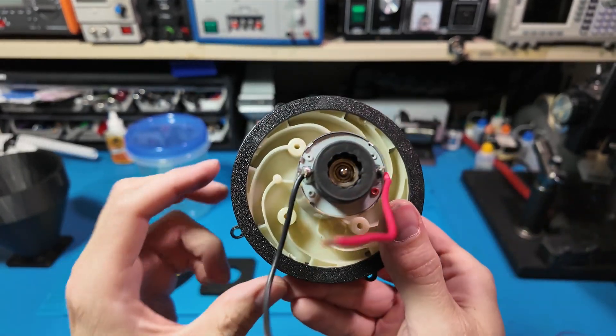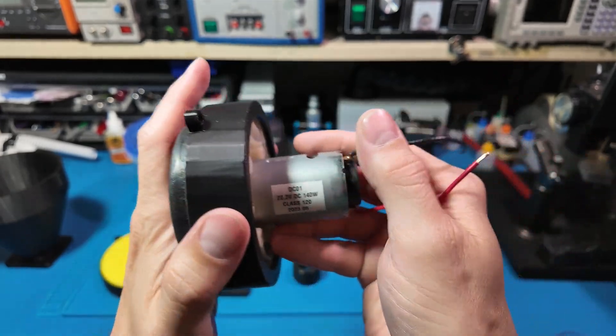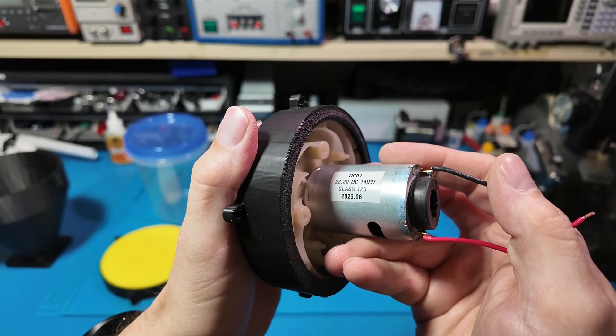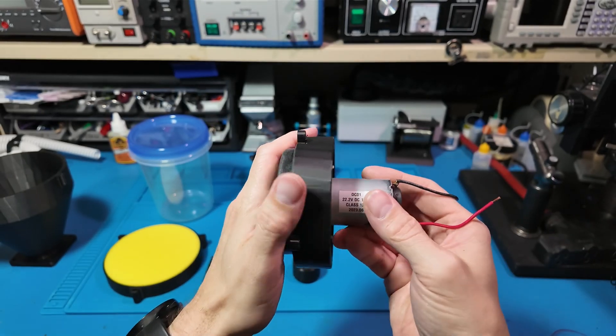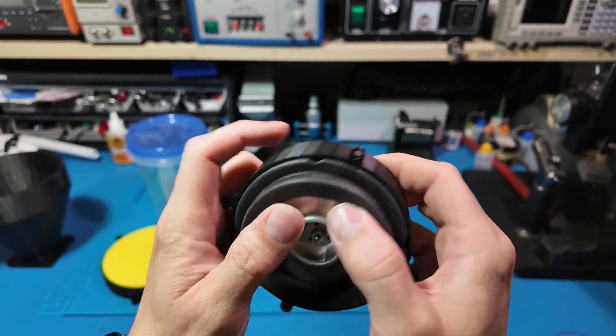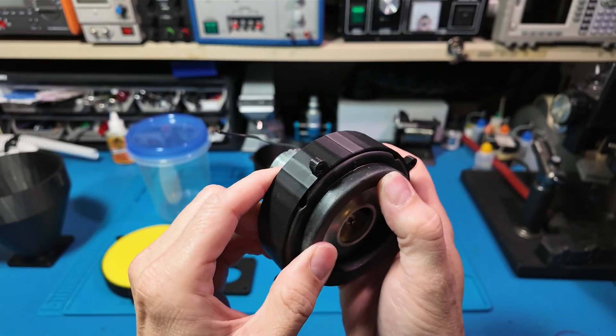At the heart of this project is a 3D printed cyclone chamber, just like the ones used in Dyson vacuums. It creates a spinning airflow that flings all of the dust and debris to the outside of the container, and they fall into a bin.